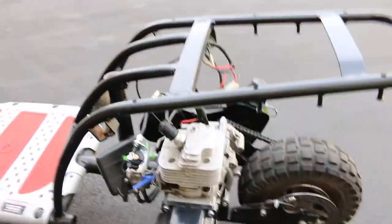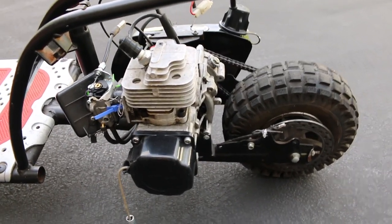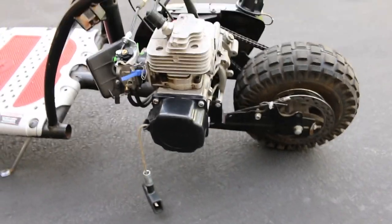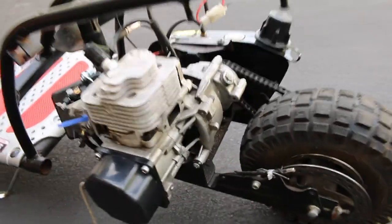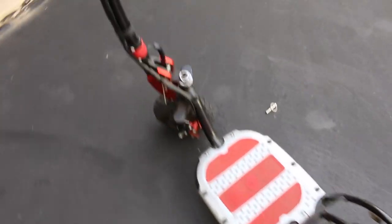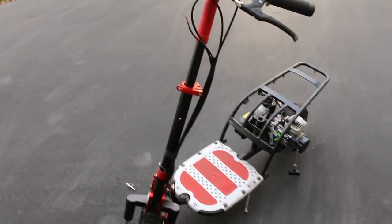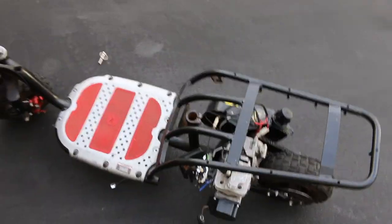We're actually going to be swapping this out for a Stihl 110cc cement saw engine, but I am going to be getting it running like this first just to see what it's got and see how fast it is with the — I think it's a 43cc engine. It's got disc brakes, a huge platform for your feet to sit, and overall just a big scooter. It folds down as well, and I'm actually looking to do kind of a micro scooter build, so I'm going to make it basically a sitting scooter.